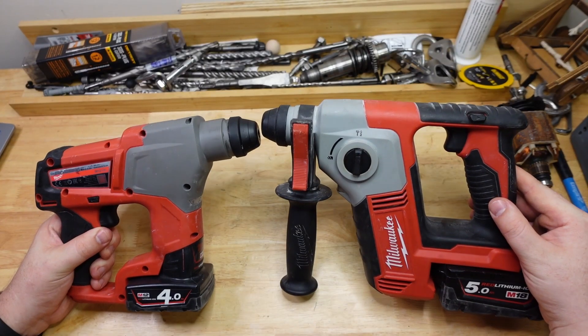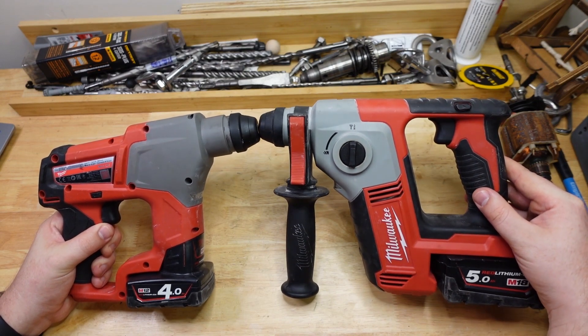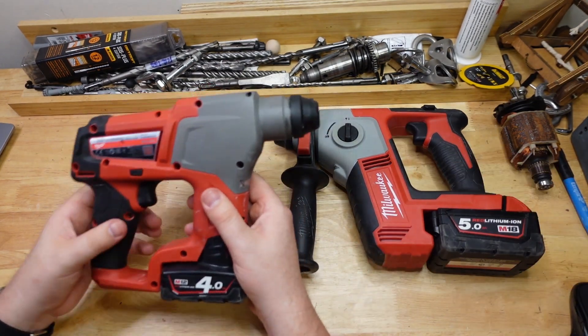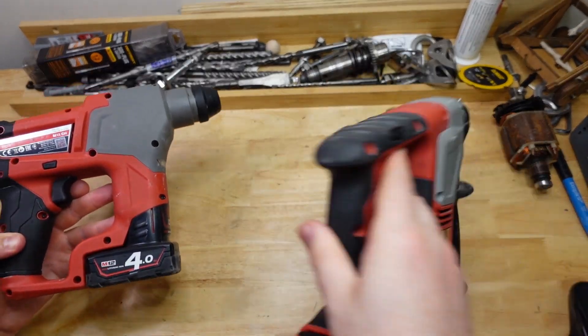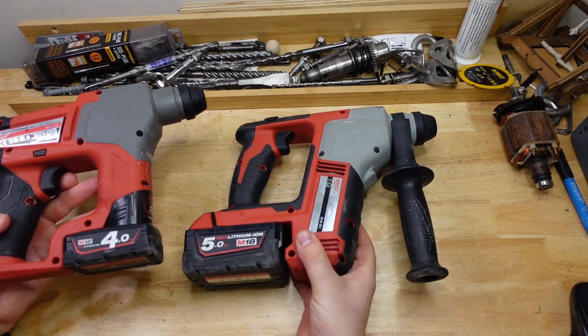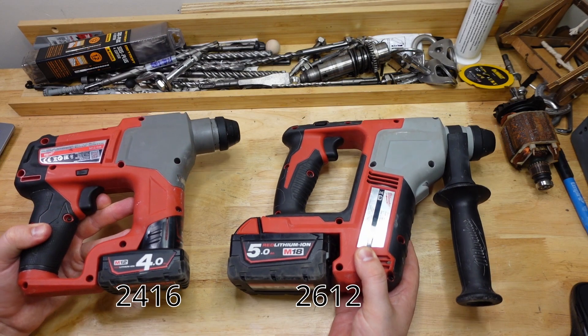This is like a companion video to the recent performance test where I went through their specs and stuff. So if you want to see that one first, go check that out. Basically what we're doing here — we've got the M12CH from Milwaukee and the M18BH, or if you're in North America, they're called something else. I can never remember those numbers.